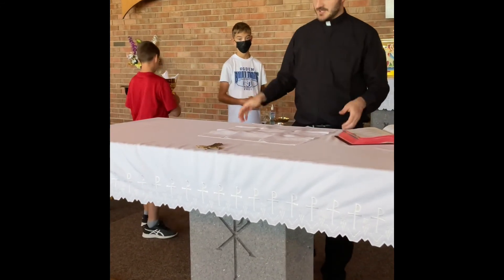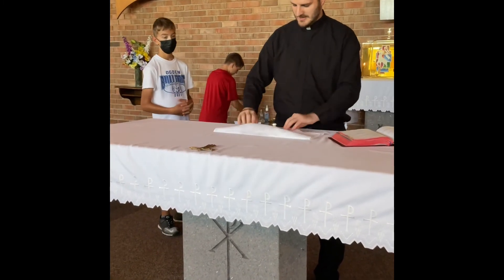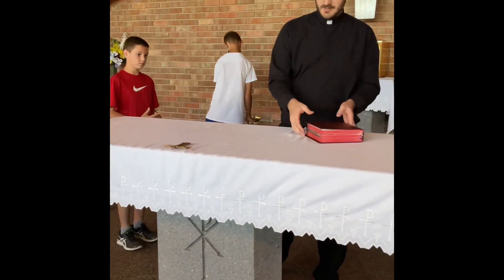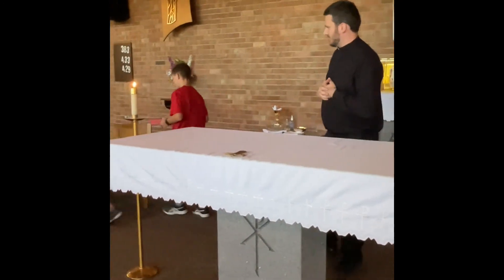At this point, you're just going to help the priest clear the altar. That's what the purpose of this time is right here. Then you'll take the book and put it back where you got it. So you fold your hands.